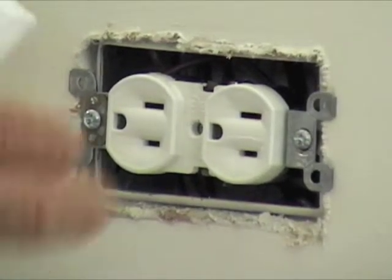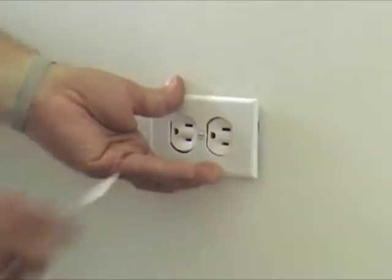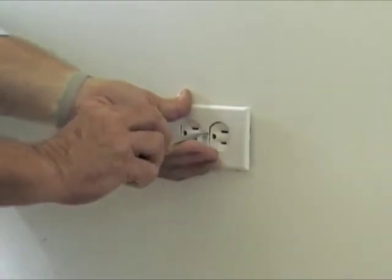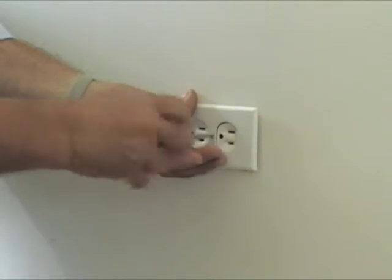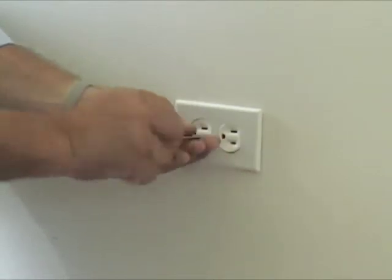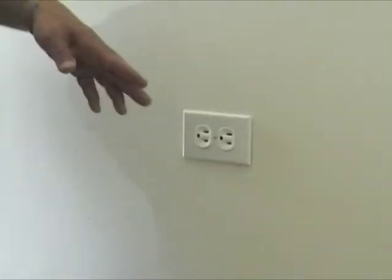Then put your cover plate back on it. And there you have it — just changed the outlet. This is Contractor John saying if you have any questions or comments, go to ContractorJohn.com, drop me a line, ask me a question, and I'll get back to you as soon as I can. Have a blessed day.